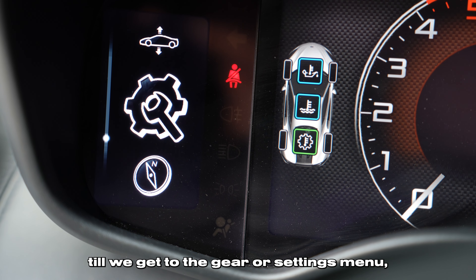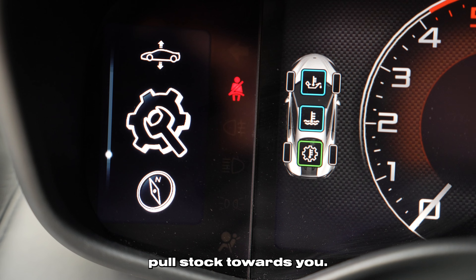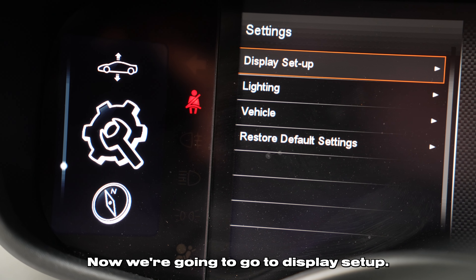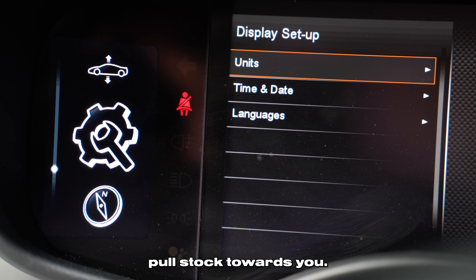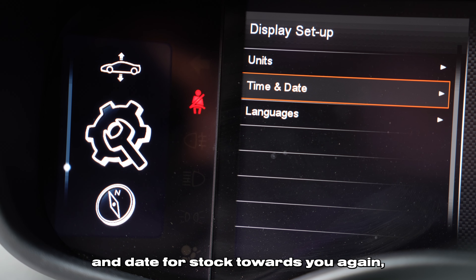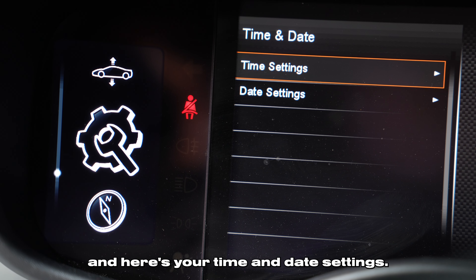We're going to scroll up until we get to the gear or settings menu. Pull the stalk towards you. Now we're going to go to display setup. Pull the stalk towards you. Now we're going to go down to time and date. Pull the stalk towards you again. And here's your time and date settings.